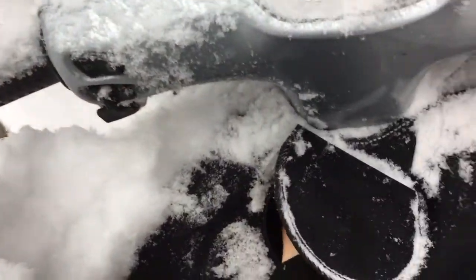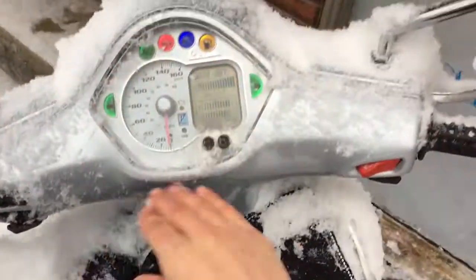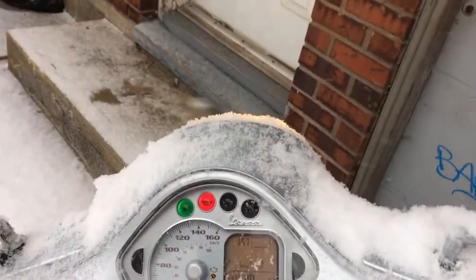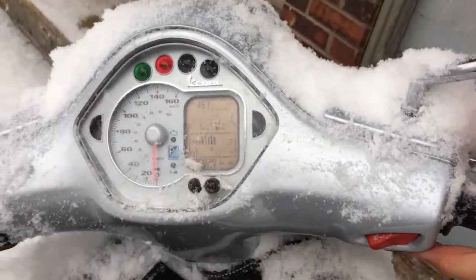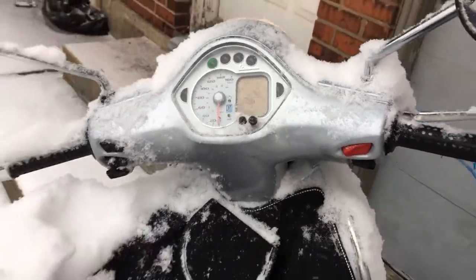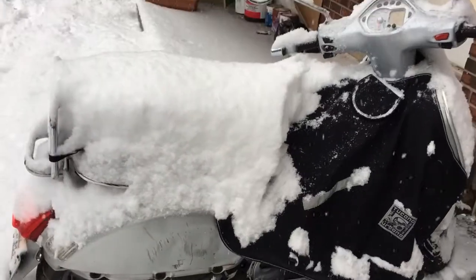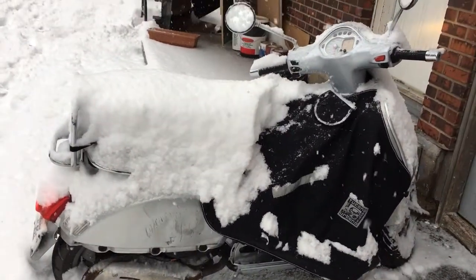There we go — there's the power. Started with a Shirai lithium battery, first crank.